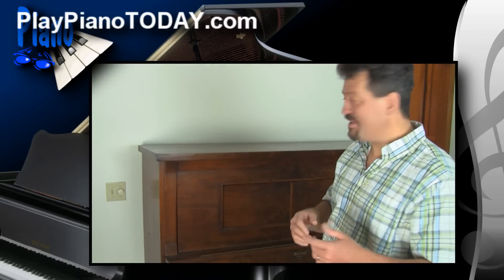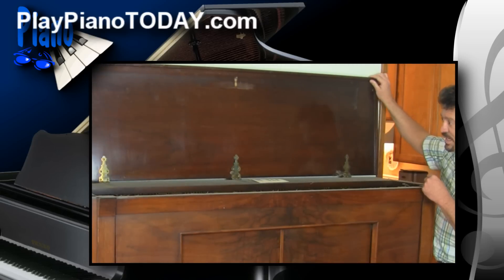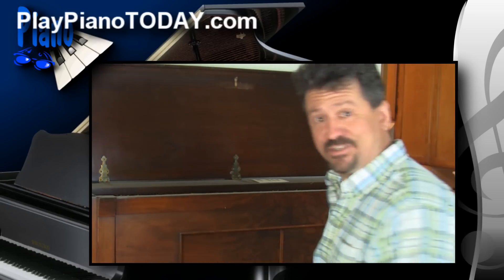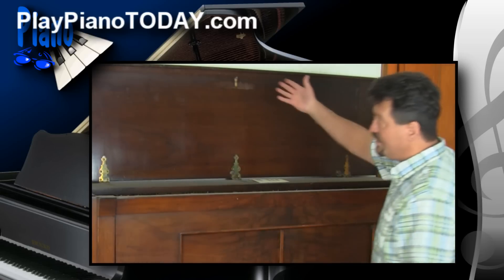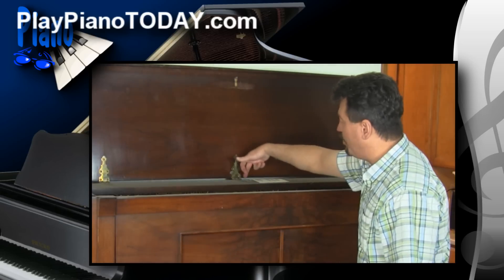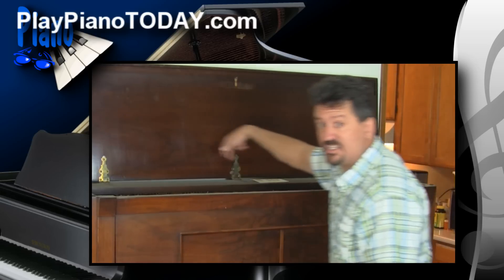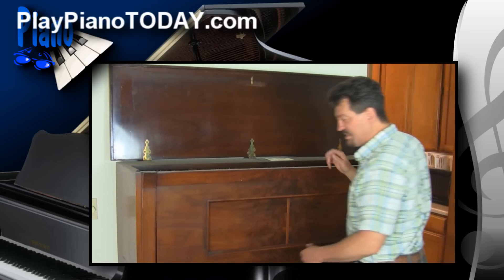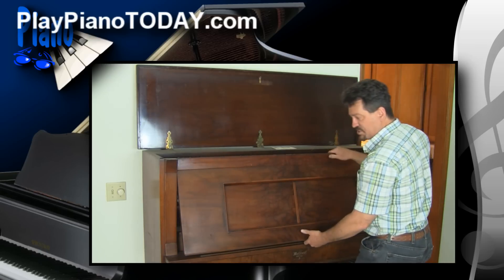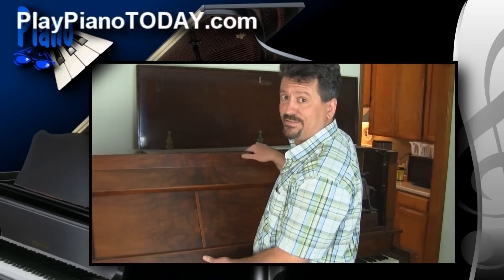We've got everything off and we're going to open the lid and see what's inside. This used to be a player piano, and some of the cuts are still in there. The lid pops open, and if you need to there are usually what's called hinge pins — you can pull them out. If your lid is against the wall, you can pull those hinge pins and lift the lid off. Then you grab the front piece, which is called the music desk, and it usually comes right out. You'll want to set that somewhere where you don't care about dust.